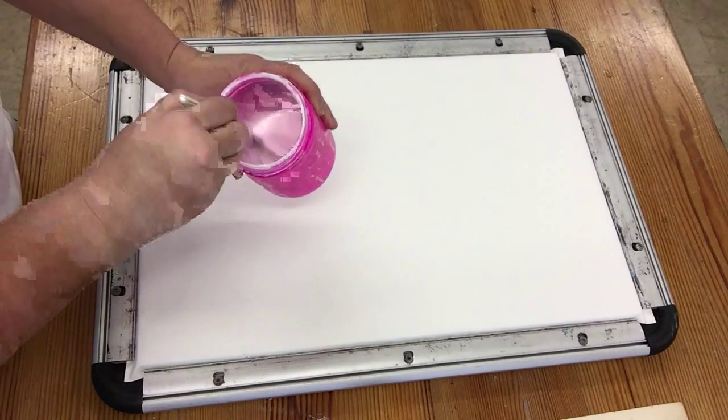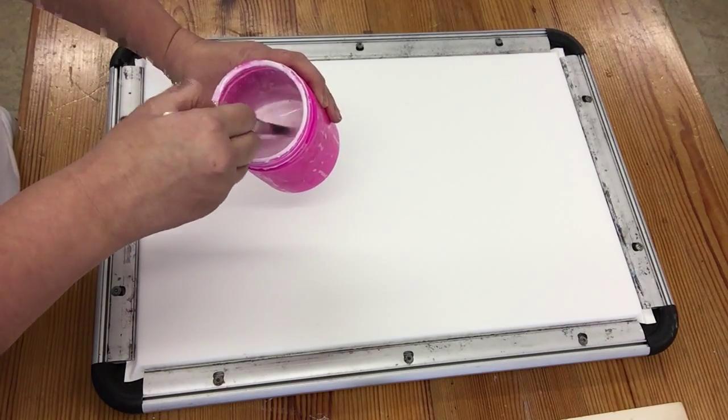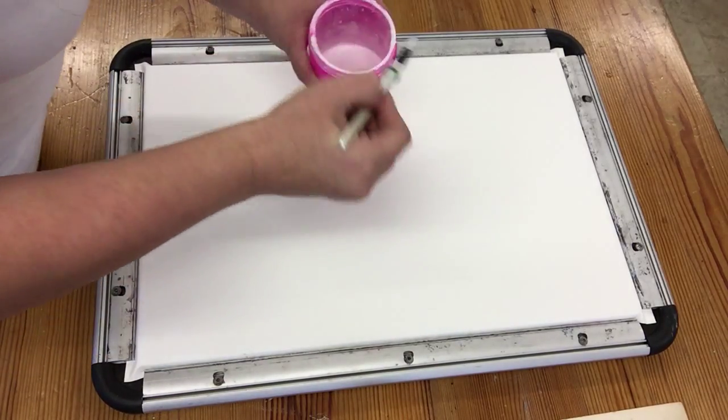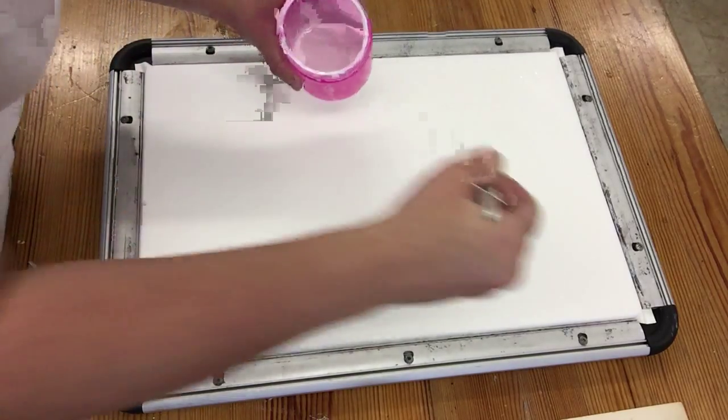I have PVA glue — ordinary craft glue, white glue — mixed 50-50 with some water. I'm using a relatively cheap nylon brush and I'm going to put lots of PVA down on the surface, covering it as quickly as I can. It can be difficult to see sometimes because you're painting white glue on a white surface.